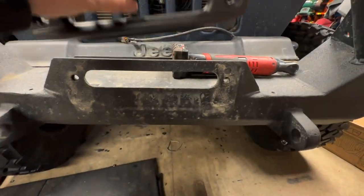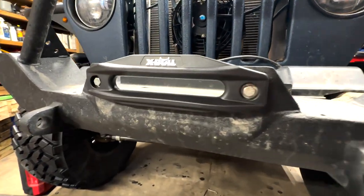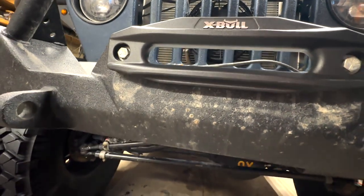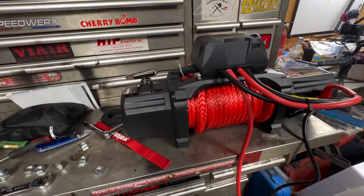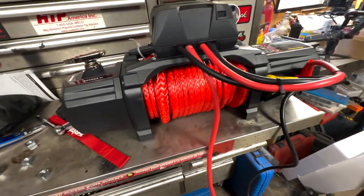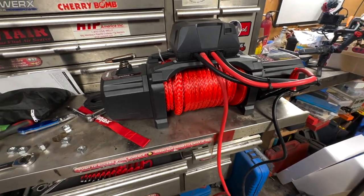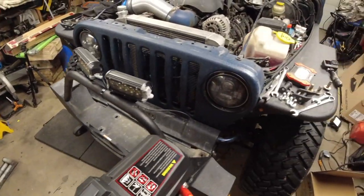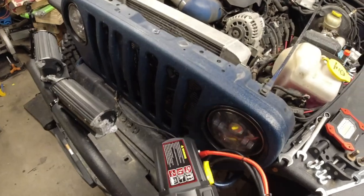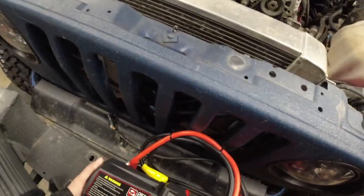My bumper already had a mount built in, so it's just a matter of bolting it up. The bolts that came in the kit were too big, so I had to use the old ones — didn't matter, it still fit. Now it's time to lift up the winch. It's all wired together. Those little nuts go on the bottom side of the frame, but put them in after you get the winch on the bumper so that they don't fall out.